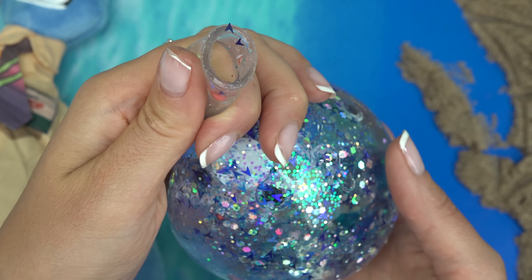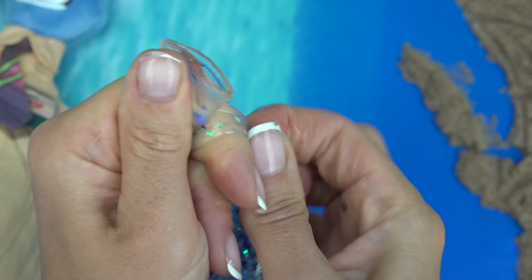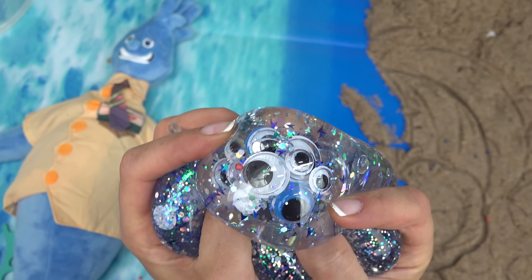It's bubbling on top! Got to be really quick and careful with the water since we don't have any thickener in here. Here is our Wade squishy. Look at the eyeballs!